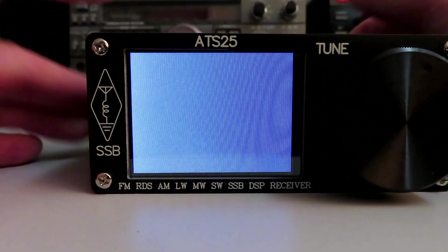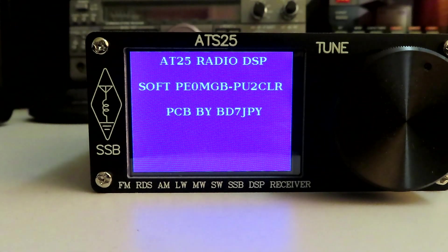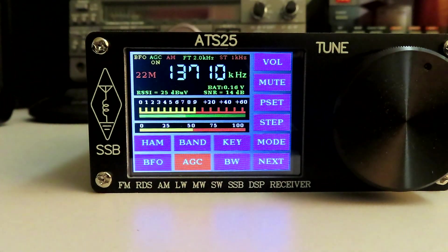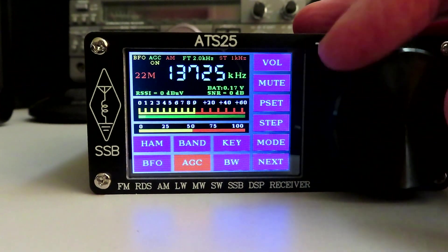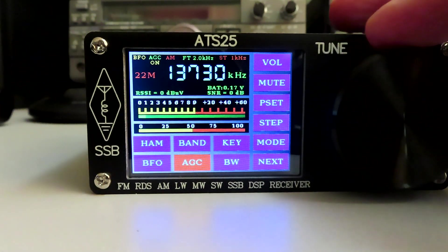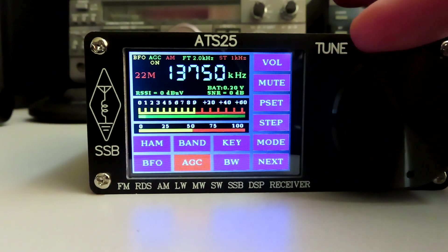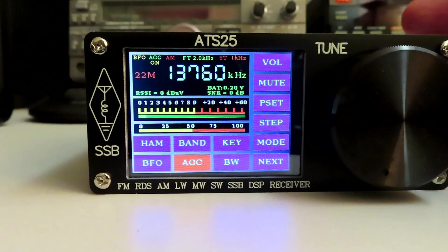Let's turn it on, and the first thing you should see is you get a splash screen. We're on the 22 meter band, which is where I left it just before I put it on to charge. I have to say the encoder wheel feels better than the one in the ATS20, whether that's anything to go by.